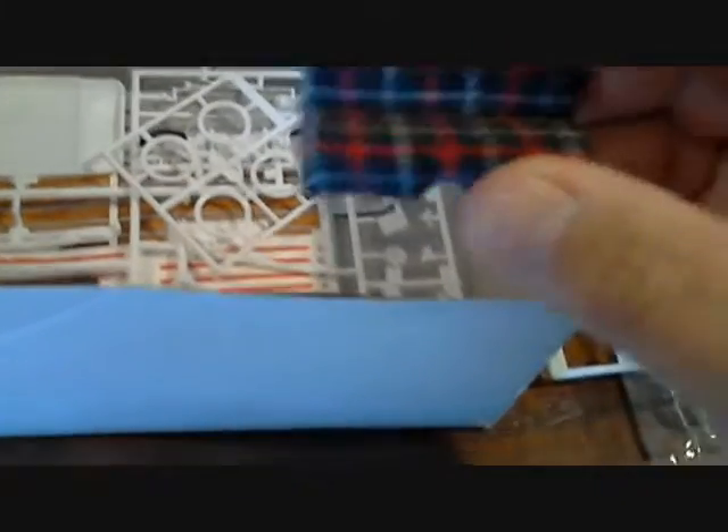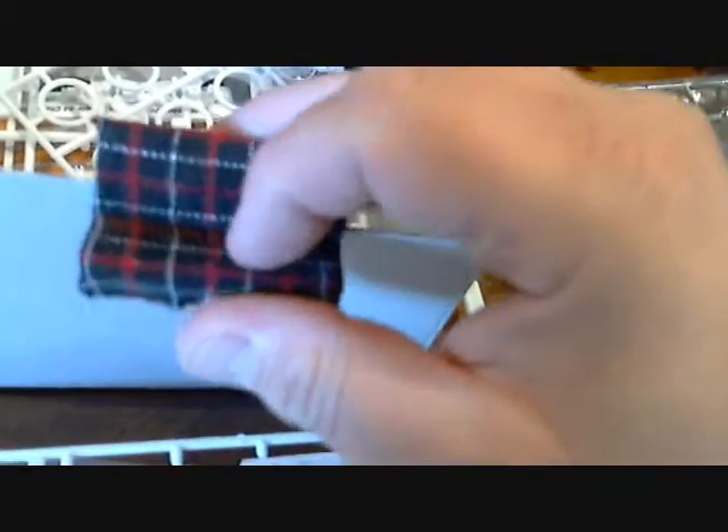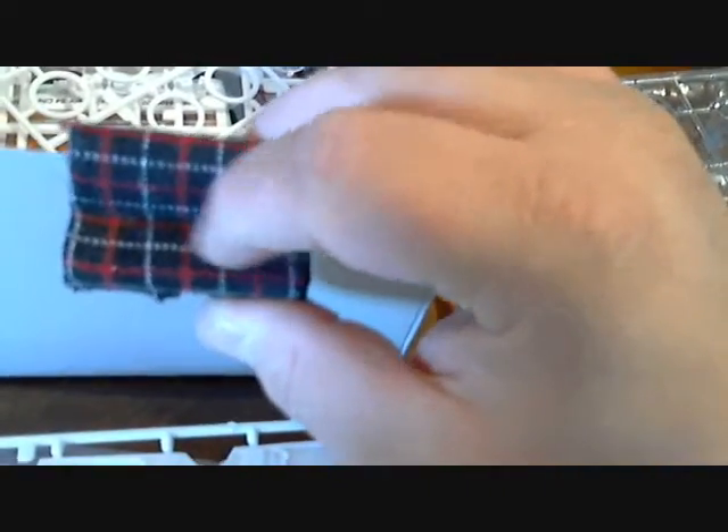All the chrome is still in bags and basically all the white plastic is out and nothing is assembled — it's all there. So I lied, I guess I did try my hand at seat covers when I first opened this up. The only thing that's done is I did one of my what's-becoming-trademark seat covers. I'll do a tutorial on how I do my upholstery work in another video, but as you can see, that is actual fabric — it's not painted.